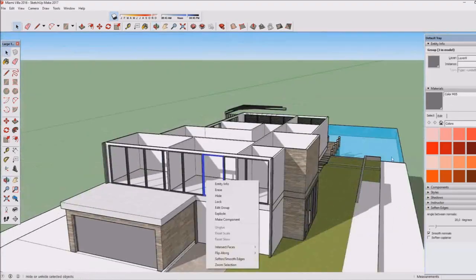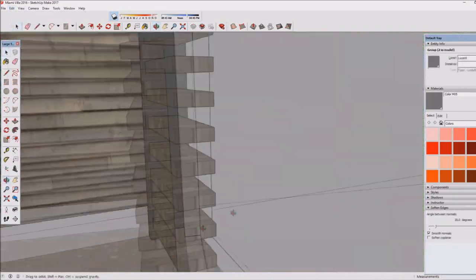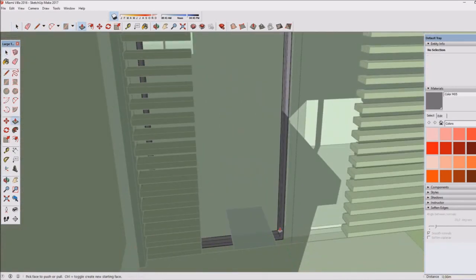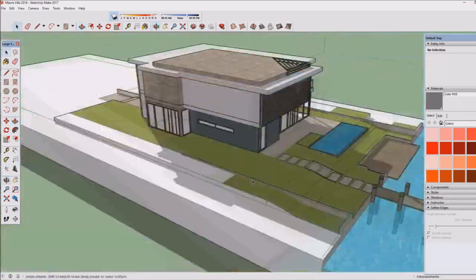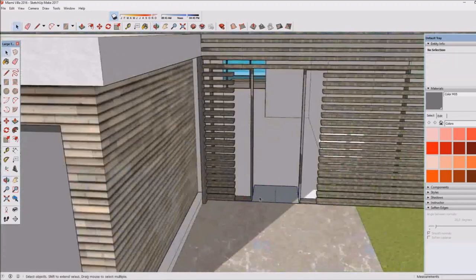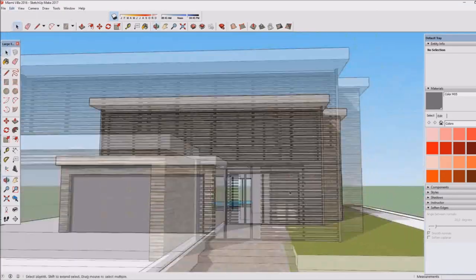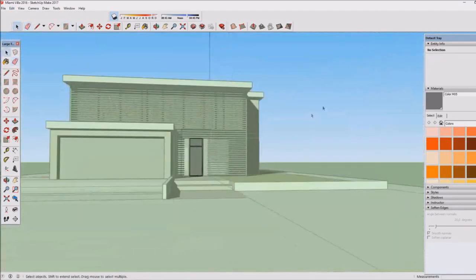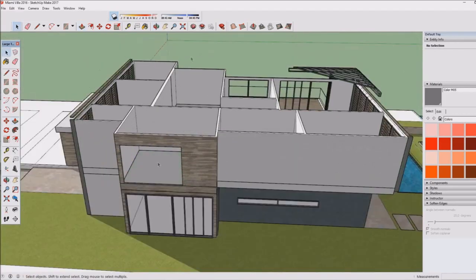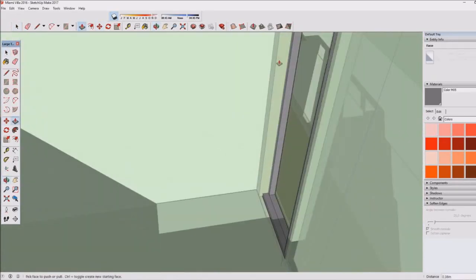That previous house sort of inspired the front of this one, because from the front you don't want people looking in too much, so combining shutters and glass works perfectly. That was the SketchUp Speed Build Contemporary House I uploaded eight months ago — that's a really cool one worth checking out too.